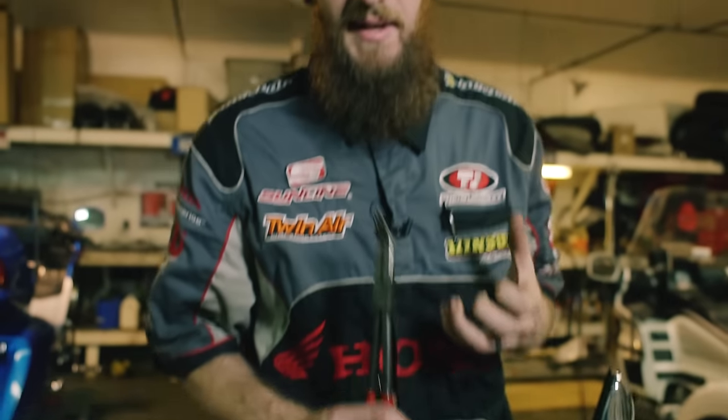Now for my technique — this is important. Needle nose pliers. This takes away from having to have a friend help you or never actually getting all the air out of the line. We're going to use these pliers to create a one-way valve inside of the hose, so you can leave the bleeder completely open and never touch it again until you're ready to close it up.